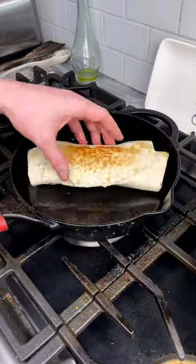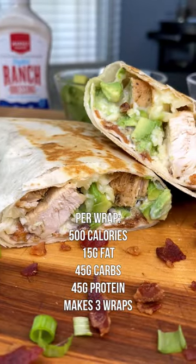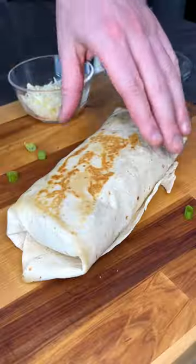Take this back over to the stove and cook for two minutes on each side so the cheese melts and the end product is absolutely delicious. Chicken bacon ranch wraps — you're going to love them. Check out my cookbook and enjoy.